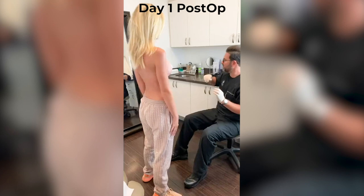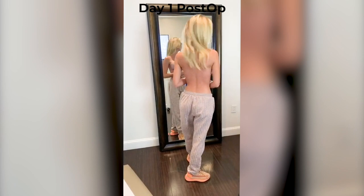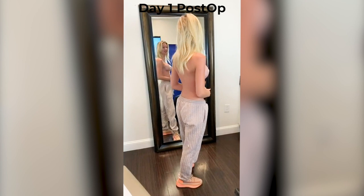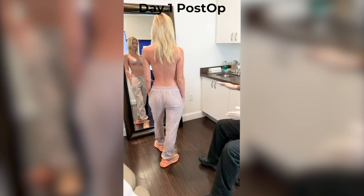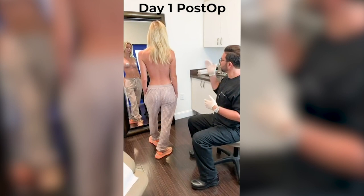Oh my gosh, I can't believe it — they look amazing, they're perfect, they are absolutely wonderful! The size is magnificent, it totally fits your body perfectly. We were talking beforehand about how it would accentuate your curves, and now your top really does match the bottom.